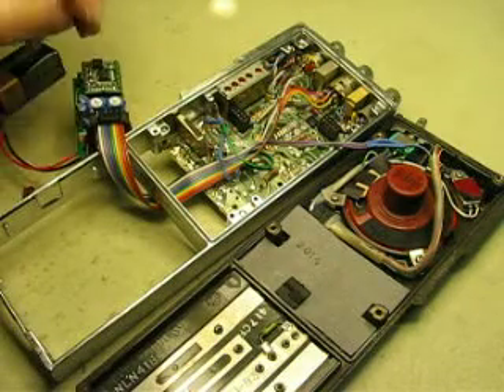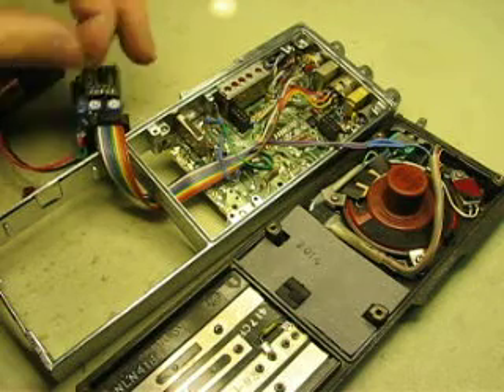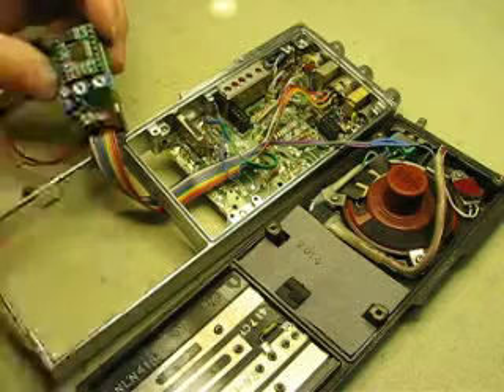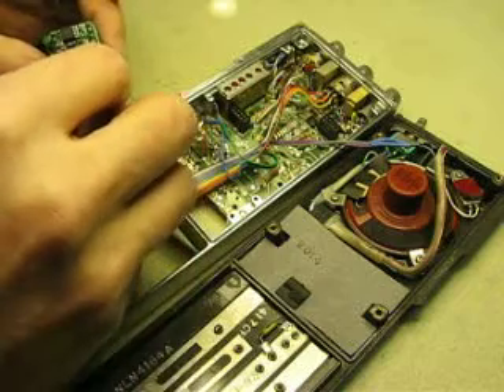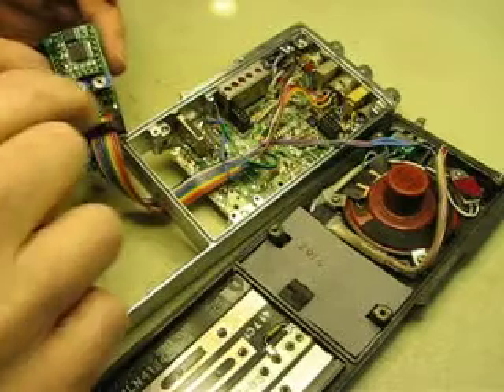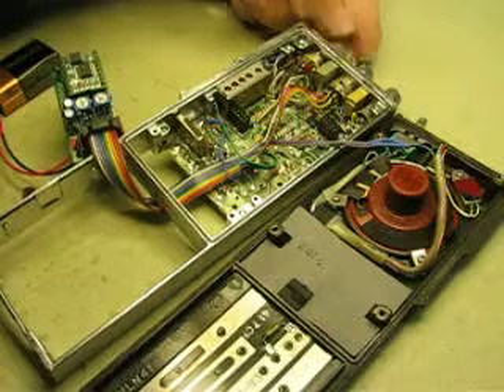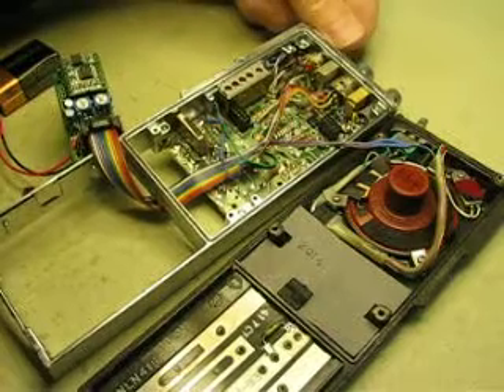If you want, you can also test whether the jumper for the random mode works, which outputs one. That's on the very bottom side. It works the same way — whichever one you select on here has to be in those middle two pins.